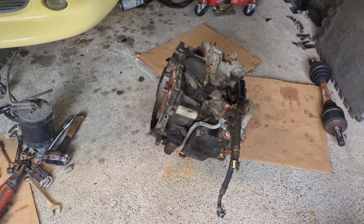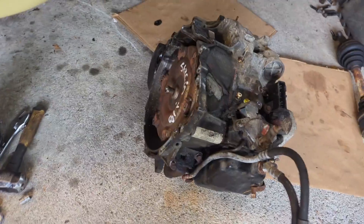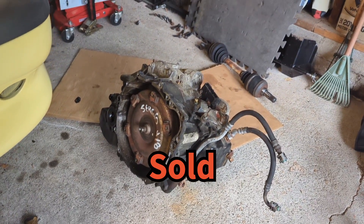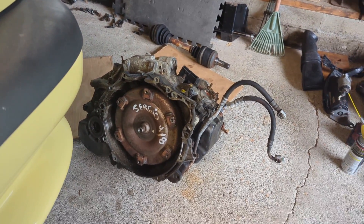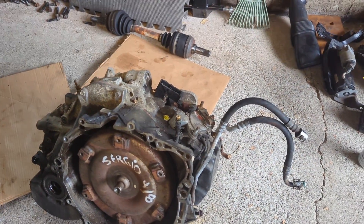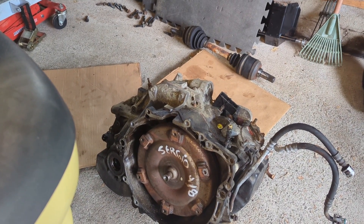Here it is, folks. 1995 transmission. Fully functional. Torque converter and all. Let us know if you're interested in it — I'm sure Jim will sell it. He probably doesn't want much for it, but he has no need for it. Decent hoses on it, nothing's damaged. Just not usable anymore for the manual swap going on.